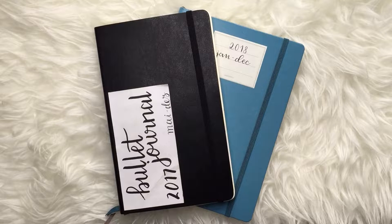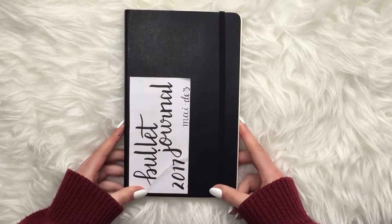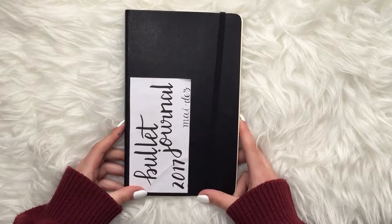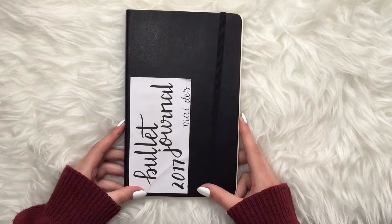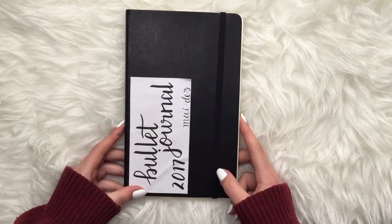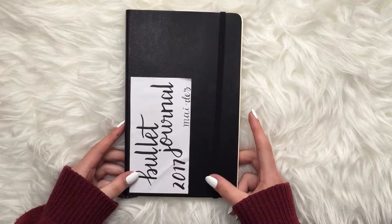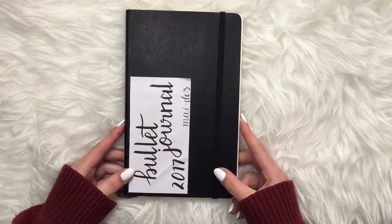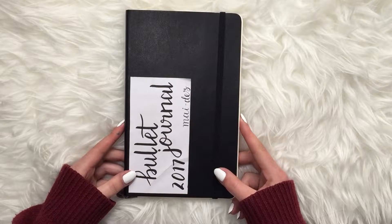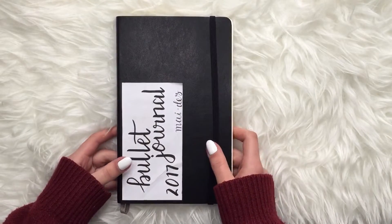This is my first bullet journal — the Moleskine softcover A5 dotted notebook. It lasted me from May all the way to December of 2017. I bought the Moleskine because it was the cheapest one available in Portugal for a bullet journal, and since it was my first, I wasn't sure if I was going to keep doing it or give up.